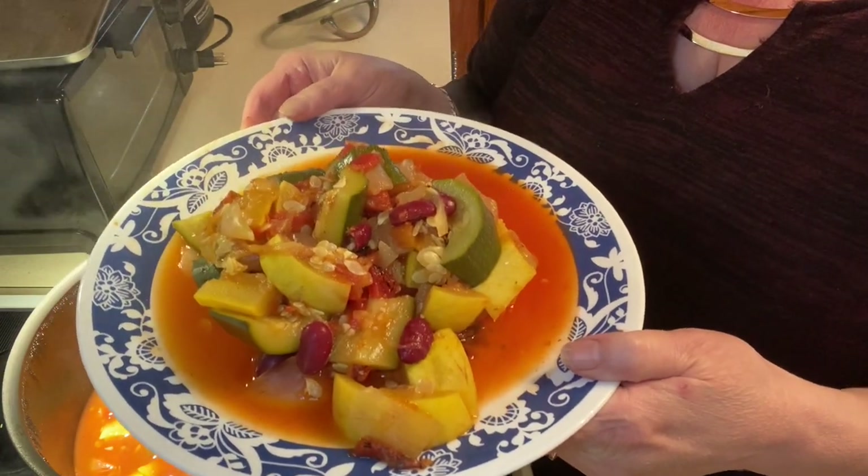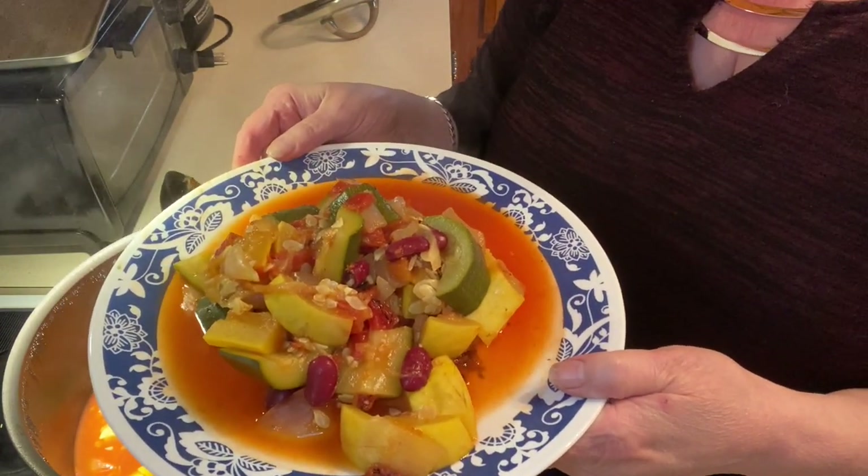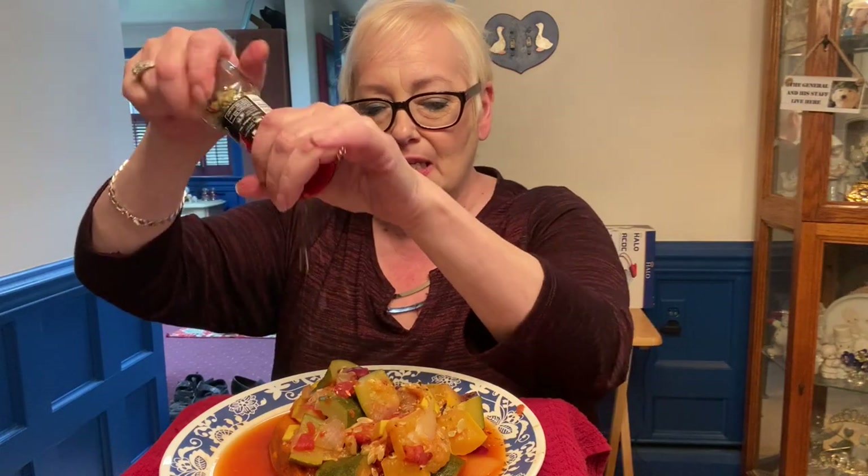This is going to be my meal. Isn't it colorful and delicious? Don't forget a good piece of bread to go with it. At the table now — it really does look delicious. It's all plant-based. I'm going to put a little more Italian seasoning on top. I wish you could smell this — it's so colorful. Let's try it together!